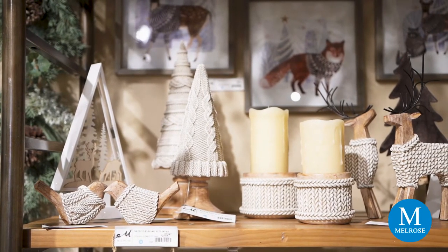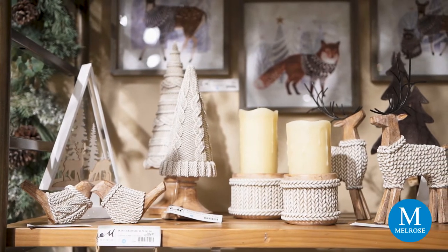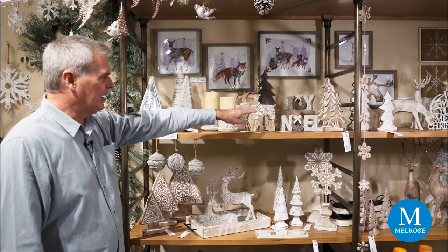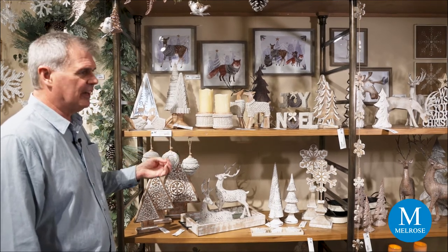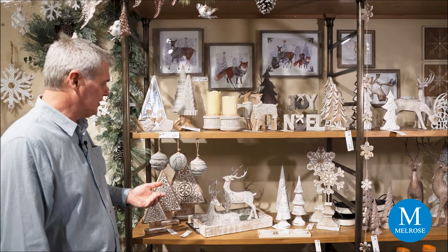Some of our new table items and sculpted pieces have a knit pattern to them — we have it with birds, finial trees, candle holders, deer, and a Noel and Joy sign. Some new carved trees with that washed effect are the perfect combination that comes together in Warm Winter Wishes.